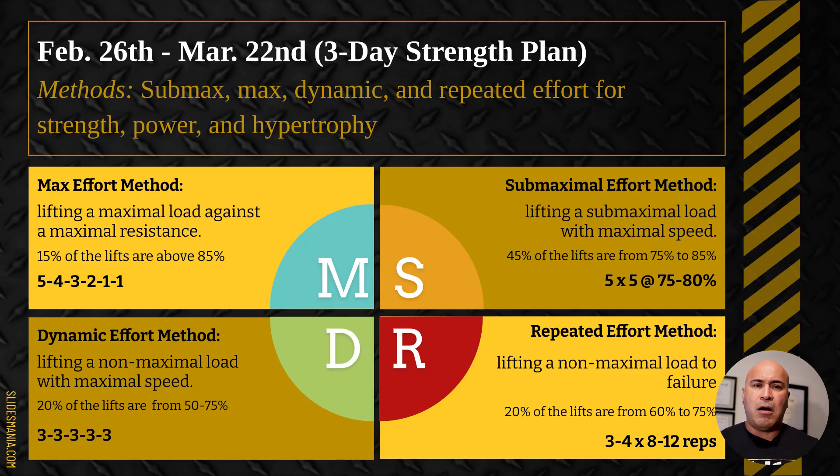Our fourth method is the repeated effort method — our hypertrophy, bodybuilding method where we focus on building muscle. We're lifting non-maximal load to failure or close to failure, really focusing on getting that pump. About 20% of our lifts are done at 60 to 75%. An example rep scheme is three to four sets of eight to twelve reps.